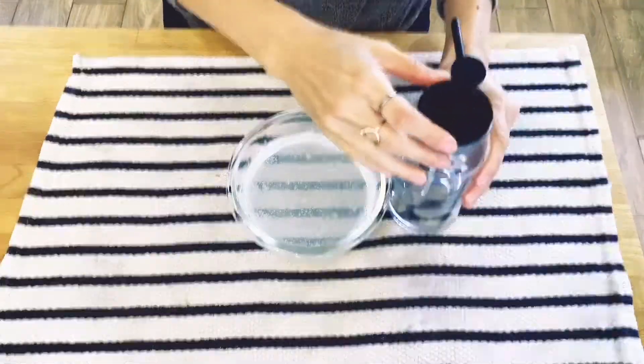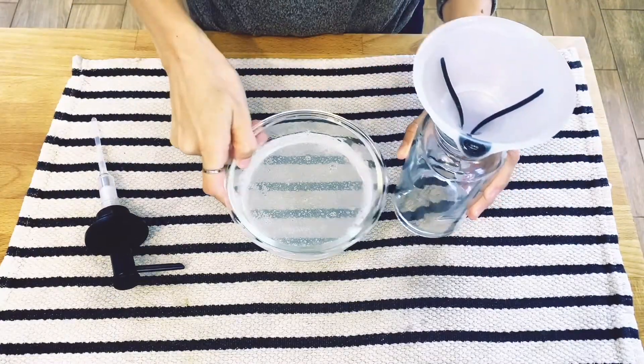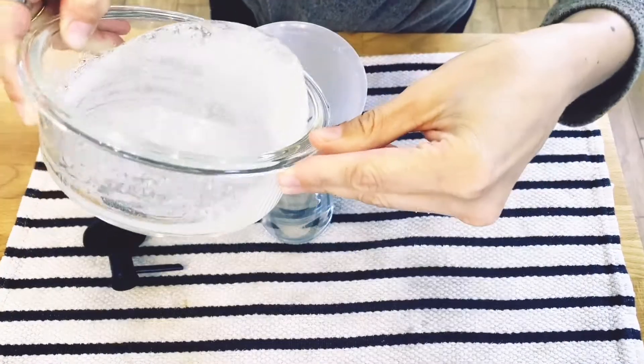So there's my mixture. This is my dish dispenser — I'm going to put the funnel here and then pour this in.